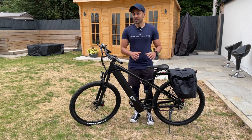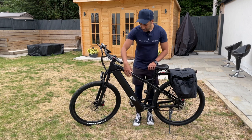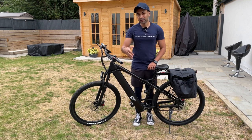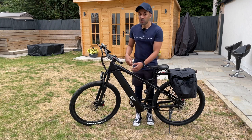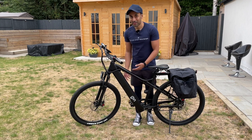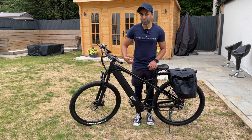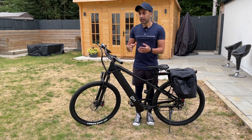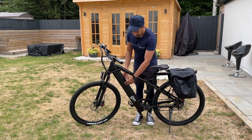One thing I also wanted to mention from a security point of view is the battery on the e-bike is in the lower frame here. But from an external perspective when you're first looking at the bike, you can't tell there's a battery in here because it's actually hidden inside — slotted in from the bottom, so you'd have to put your bike on the ground to insert the battery.